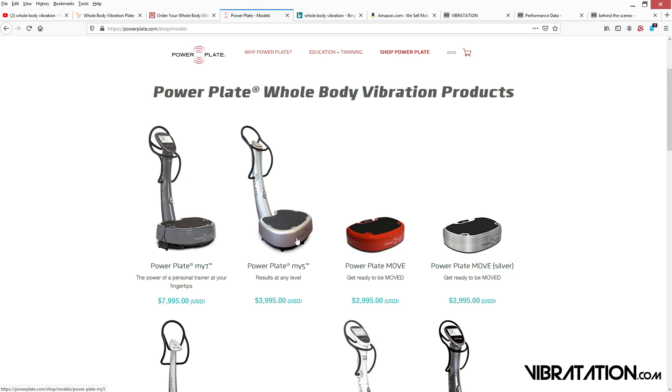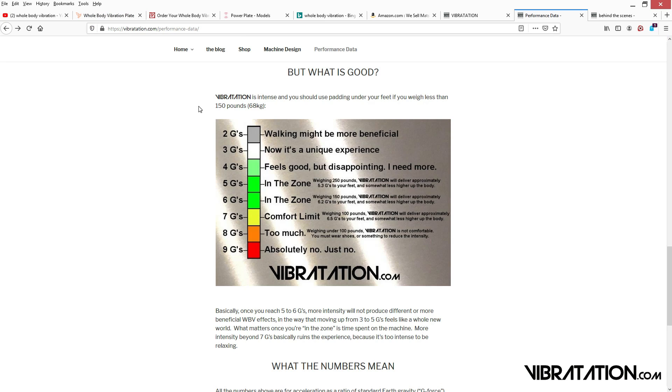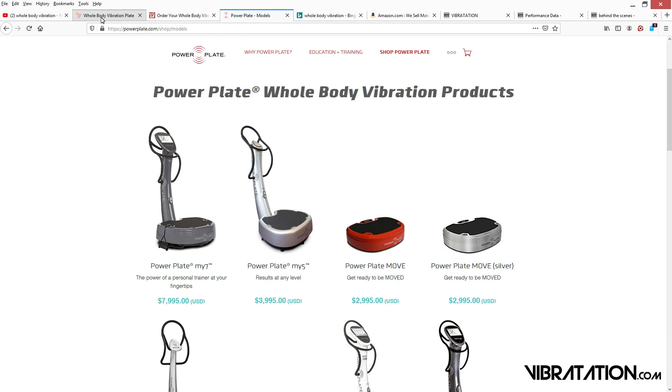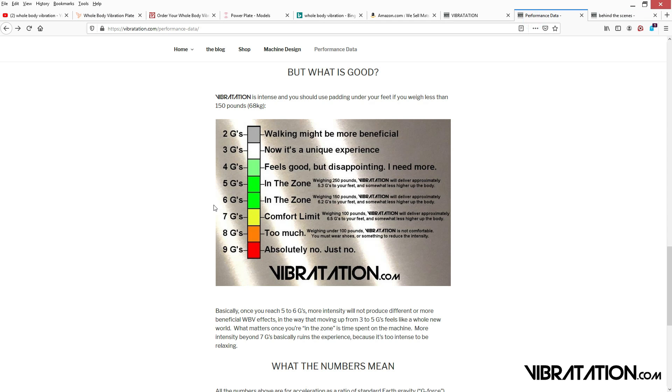I've actually experienced this machine, and I can tell you this one is about 5% less intense than this one, and I designed Vibratation to be about 5% more intense than this one. And the reason all these high-end machines are around that 6g limit is, it turns out the human body just doesn't like anything over 7g's.